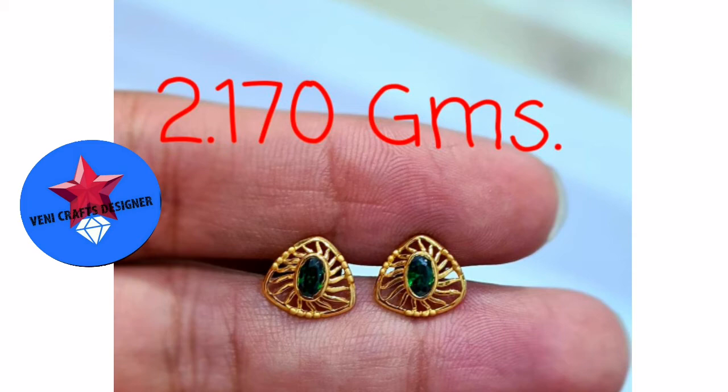This is a triangle model. This is a line. This is an emerald stone.